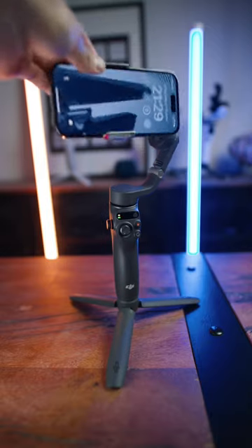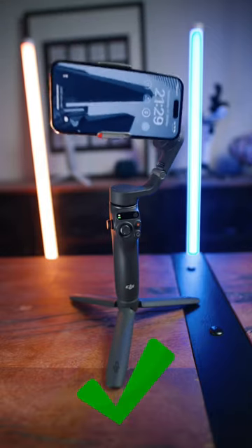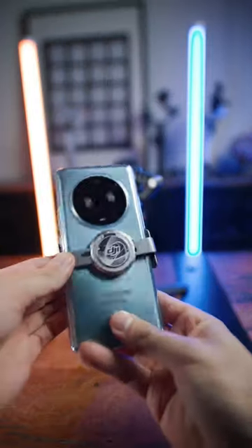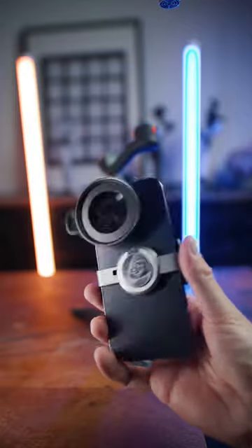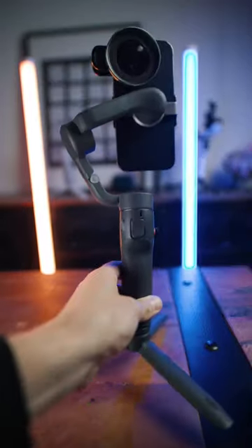First off, the iPhone 14 Pro without any add-ons works no problem. Next up, a bigger phone like the Honor Magic 4 Pro, also no problem. A small filter like this one from Sandmark here, also no problem.